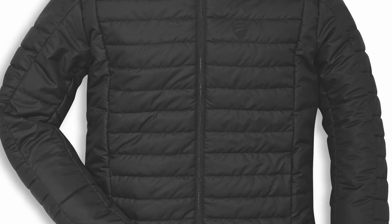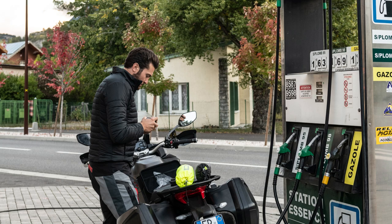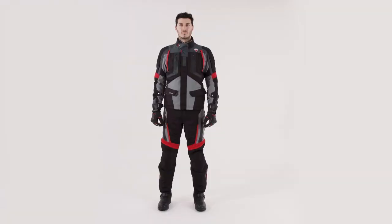The third layer to this jacket is the Primaloft Down Thermal Lining. This will help keep you ultra warm and dry, and it can also just be worn casually.